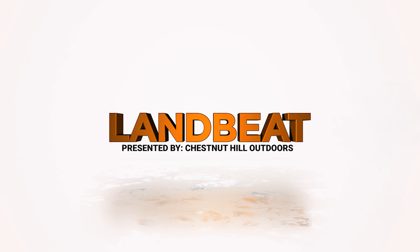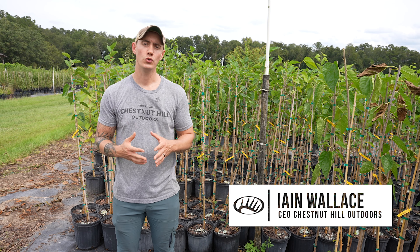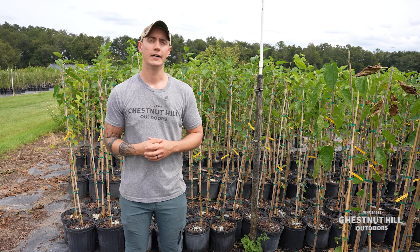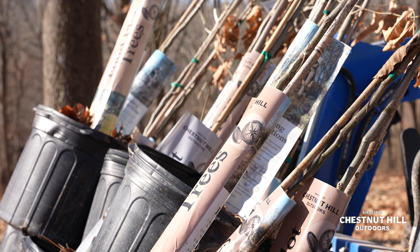I want to talk a little bit about some of the easier crops that you can grow on your property, maybe for some of you who are a little bit more remote and who aren't able to care for your trees quite as often.